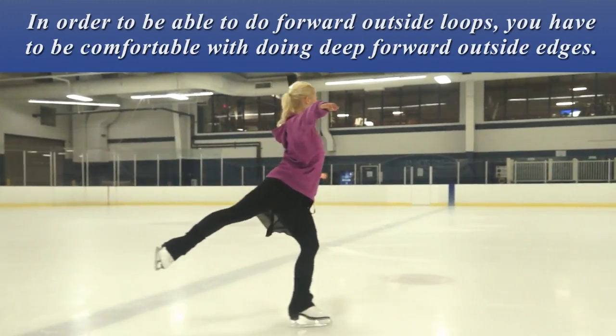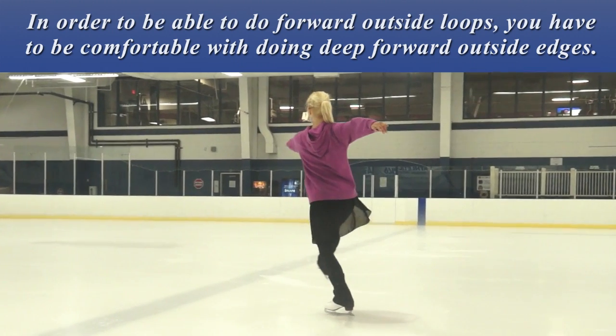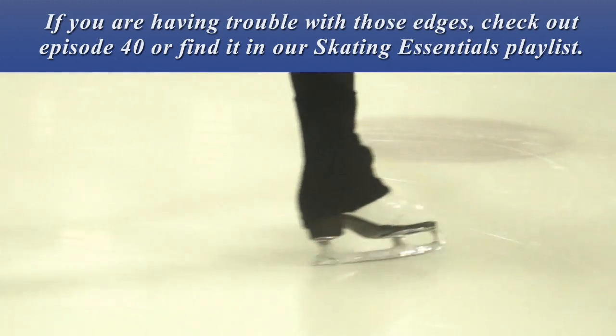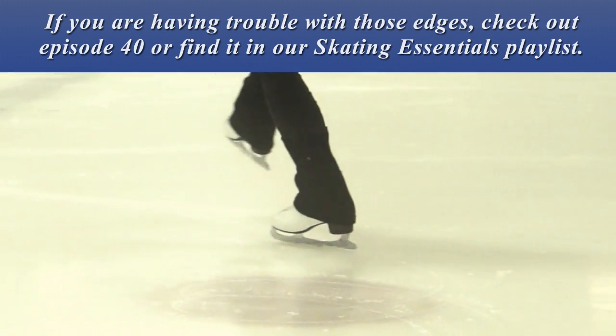In order to be able to do forward outside loops, you have to be comfortable with doing deep forward outside edges. If you're having trouble with those edges, check out episode 40 or find it in our skating essentials playlist.